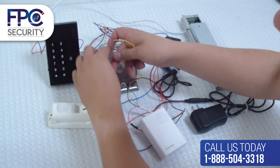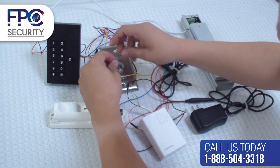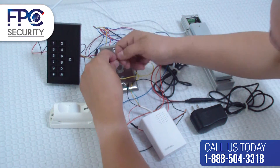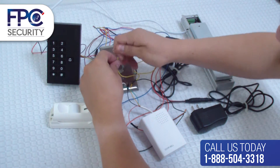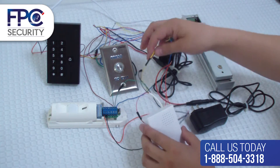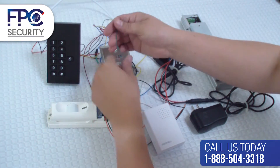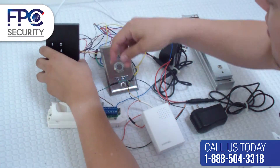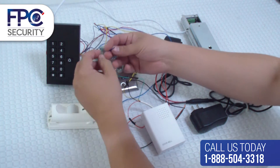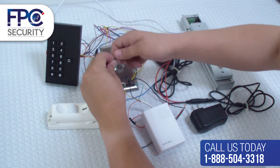Now we will connect the doorbell speaker to the keypad reader. Connect the yellow wire from the doorbell speaker to the keypad reader. Next, get the blue wire from the reader slash keypad and connect it to the green wire from the doorbell.